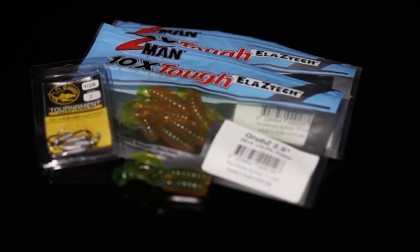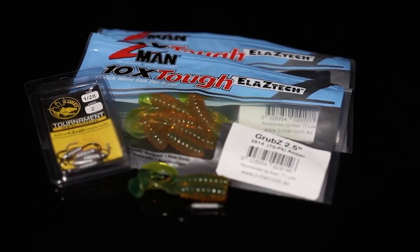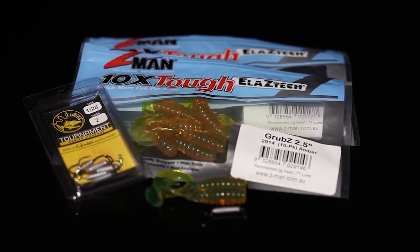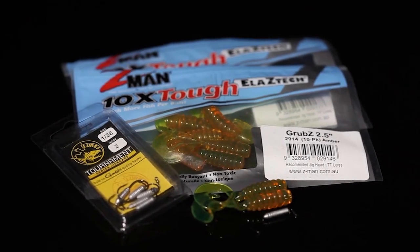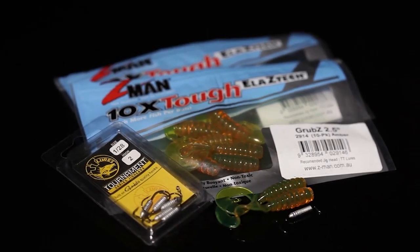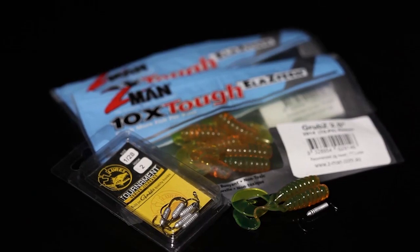A tough brim bite often requires a soft and subtle presentation to tempt them. Using buoyant soft plastics like the Z-Man range and lightly weighted, super sharp TT Tournament Series jig heads will help your chances dramatically.